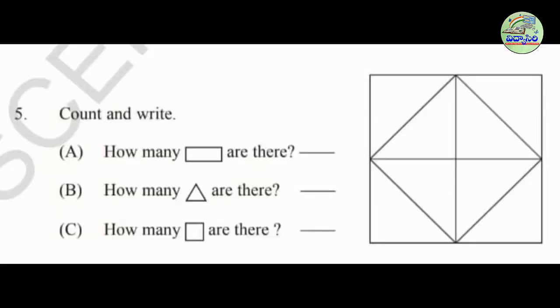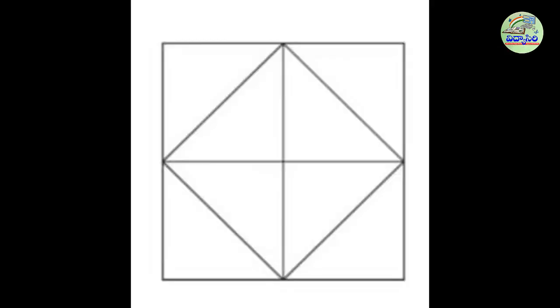So students, see the picture and count — how many triangles, how many squares, and how many rectangles are there? Write down your answers in the respective blanks. We will count the number of squares, rectangles, and triangles in the pictures shown.